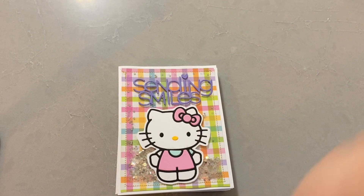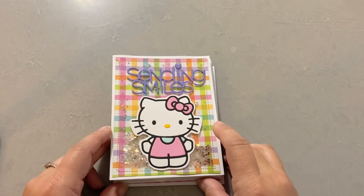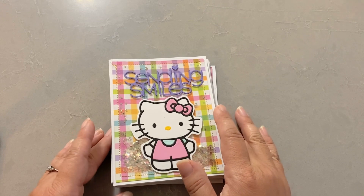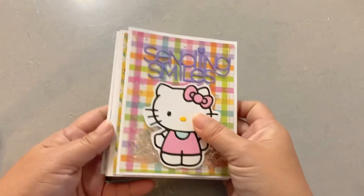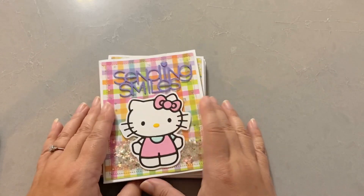Hi everyone, it's Jenny. Sorry the lighting is kind of off because it's early in the morning. I wanted to just get this video done so that I can mail off my packages for the prizes. Sorry, I'm still a little bit congested, but I just wanted to share with you — I made these really fast yesterday.